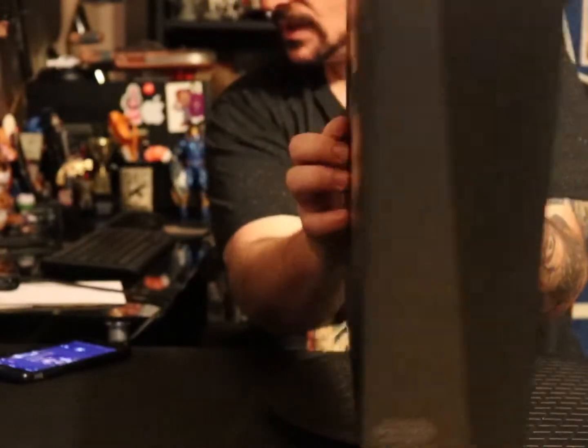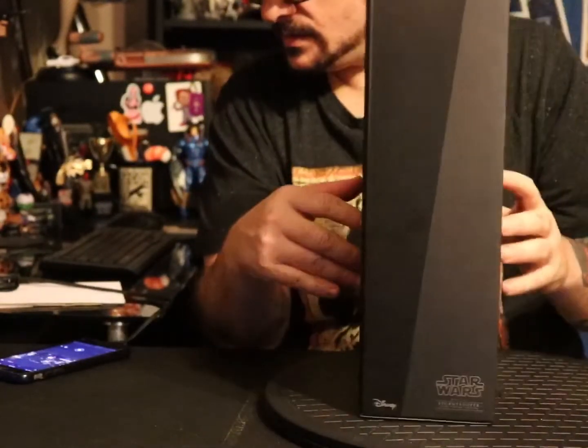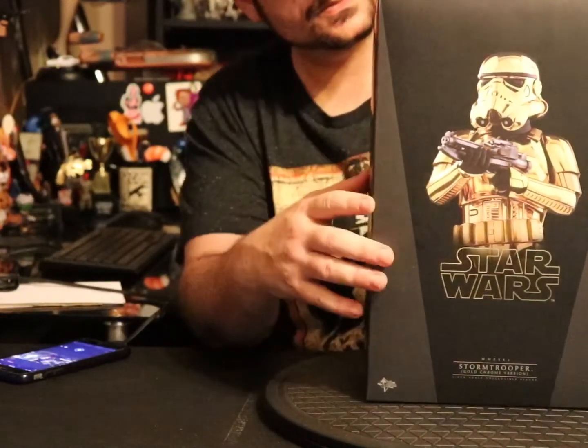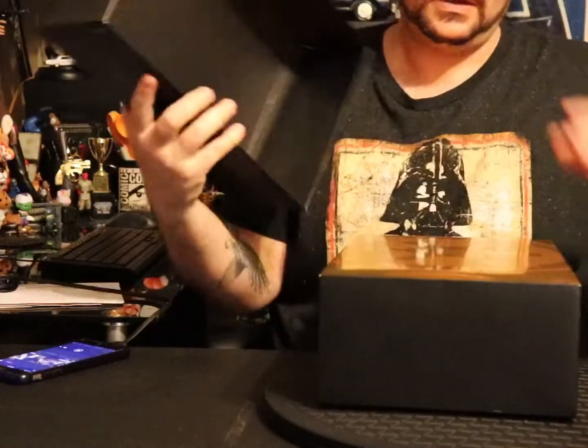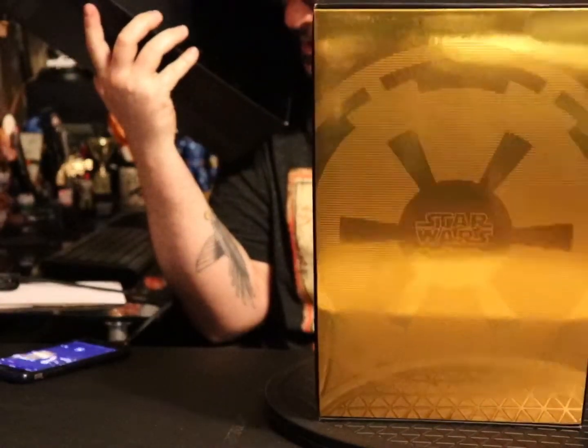Nothing special on the box really — credits and such. I think on the inside it's just a gold empire symbol.